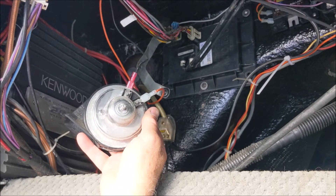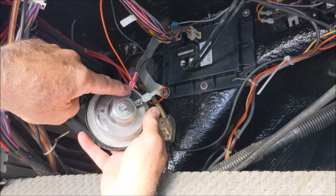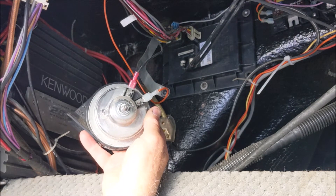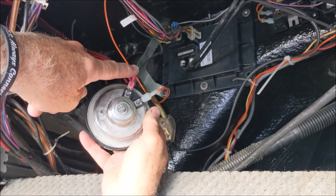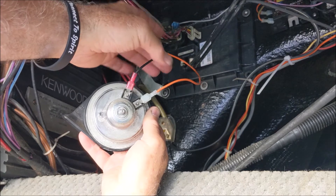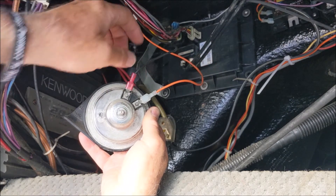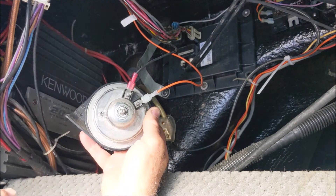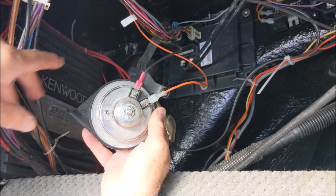My idea is rather than replacing this and spending a lot of money on a part, let's see what we can do. One thing I've already done is replace this terminal right here — the wires were falling off. You've got your orange wire and your black wire; the orange is hot and the black is ground. I've already tried the connections and it's still not working.